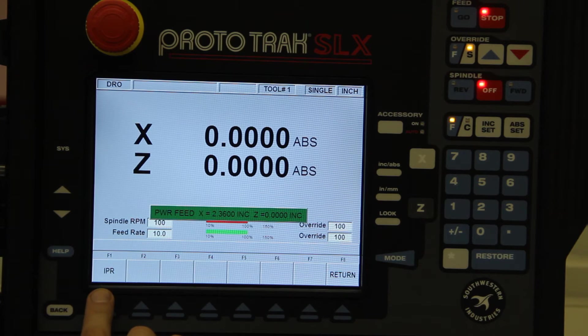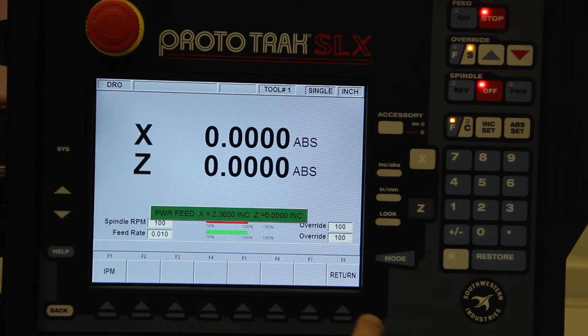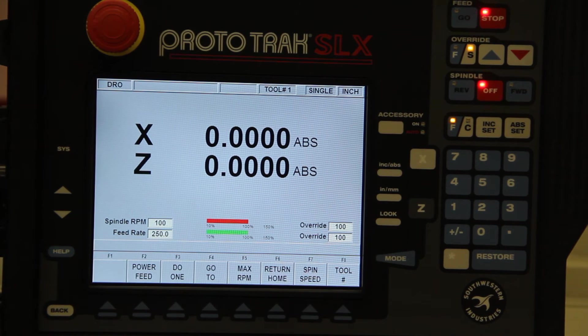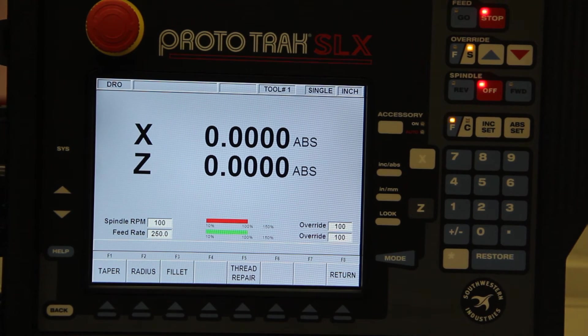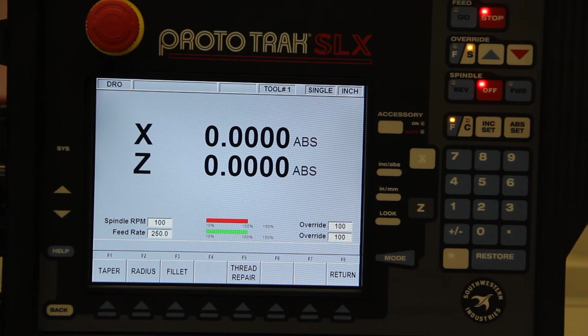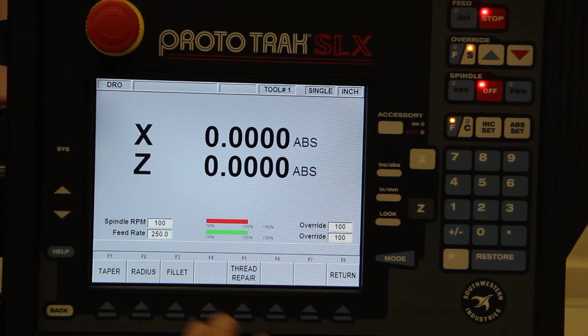If you want to work in inches per revolution, you just punch in that number and now your feed rate is inches per revolution. If you just want to do one thing — make a taper, make a radius, make a fillet, chase a thread, or otherwise known as thread repair — you can do that here.